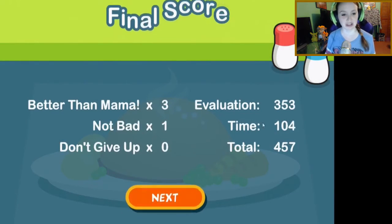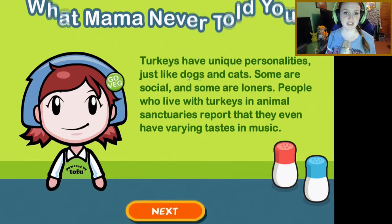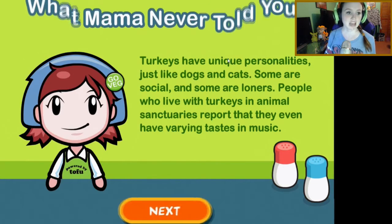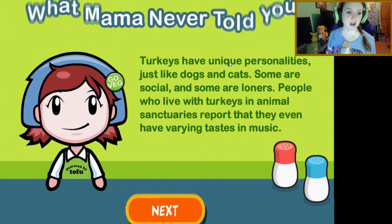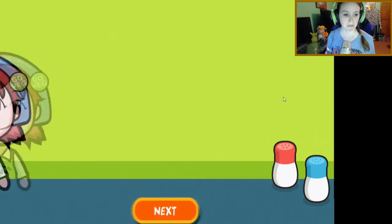Another fun fact: turkeys have unique personalities just like dogs and cats. Some are social and some are loners. People who live with turkeys in animal sanctuaries report that they even have varied tastes in music. I wonder what category my sister falls into.